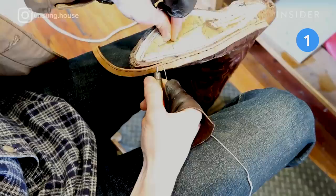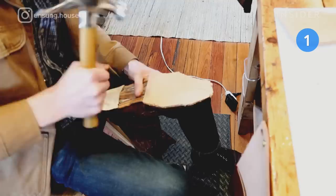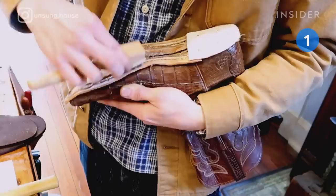A new leather welt goes over the gemming, creating a layer to attach the uppers to the outsole. The cobbler then cuts, glues, and hammers in new cork midsoles.